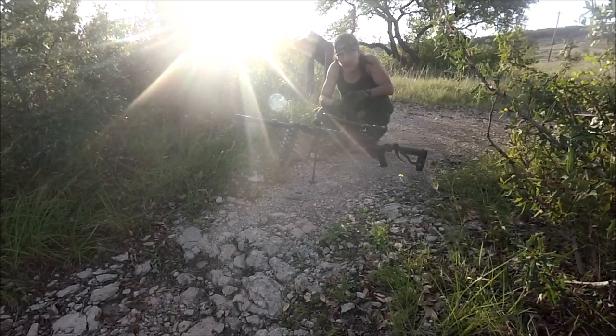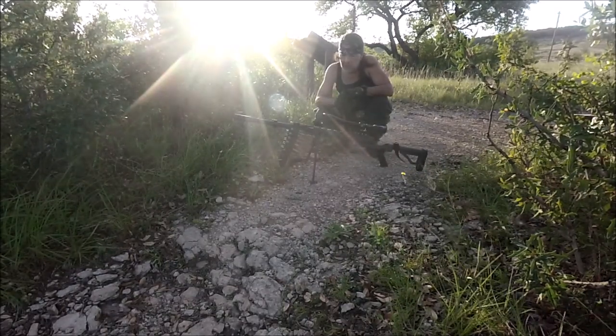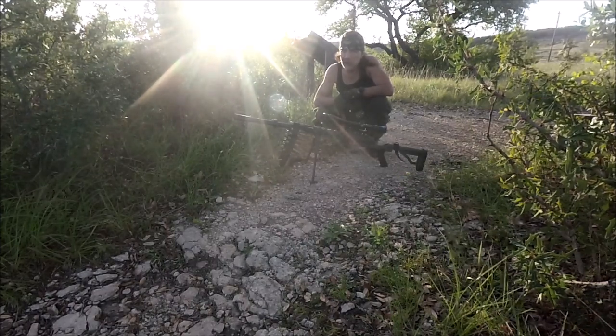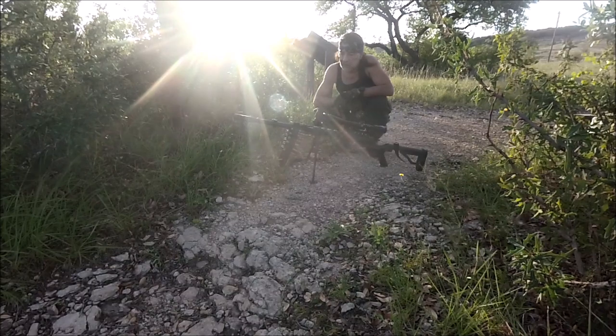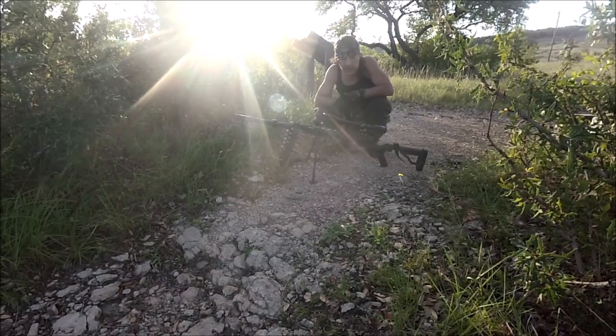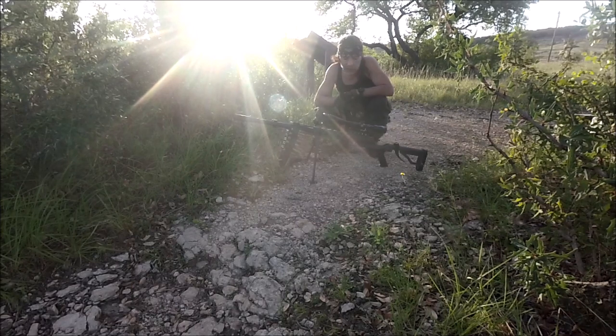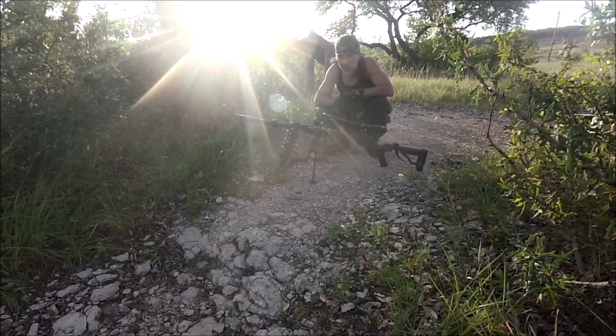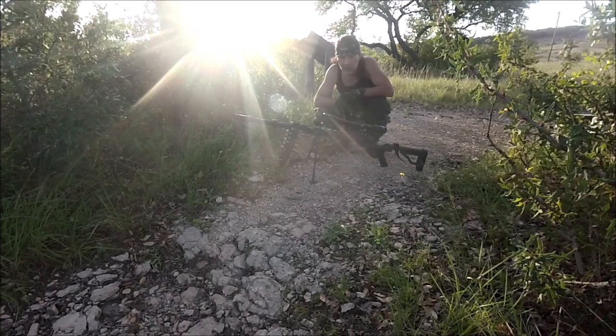It's too windy for me to fire any rounds out here. The wind gust is about 15 to 20 miles an hour, and it's not worth wasting ammo for $3 to $5 a round. So what I'm going to do is take you back to my garage, use a laser bore sight to get it sighted in at about 100 yards, and I'll be right back to wrap it up.